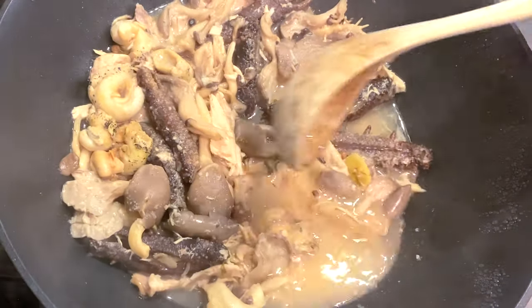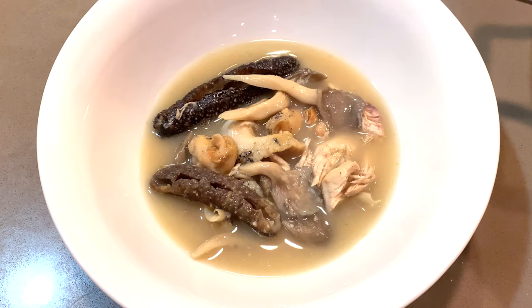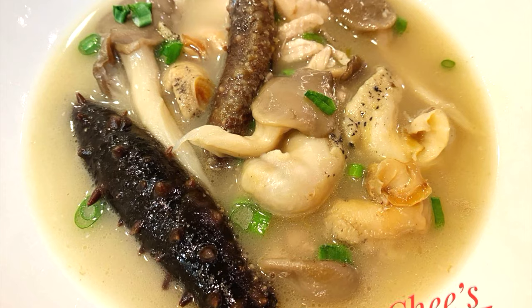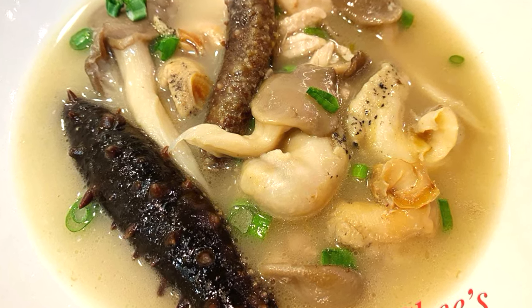Let's cook it! Wow, can't wait for the savory soup. Please have another ladle of the soup. Finish garnishing it. Enjoy! Perfect for Christmas dinner.